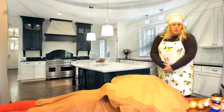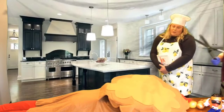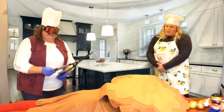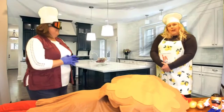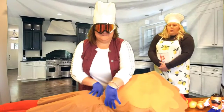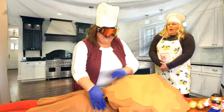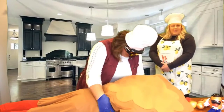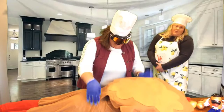Now your next step will be to trim the fat. Not much work to do on this one, but on your standard size turkey you will have a little bit more work to do. Once you've done that, you'll want to massage the tom turkey — get all of those juices ready to come to the surface to make your best Thanksgiving turkey.